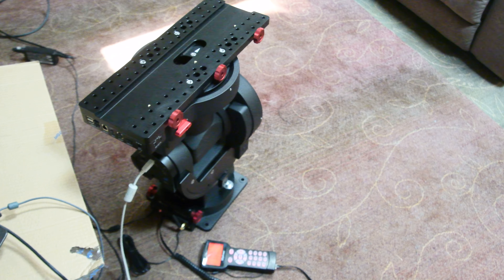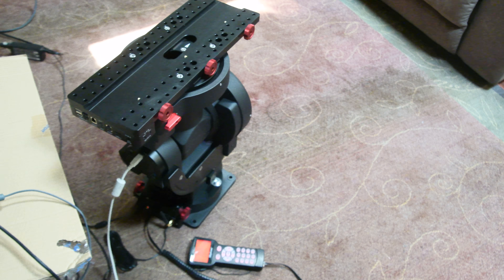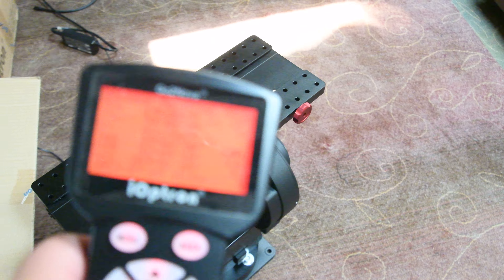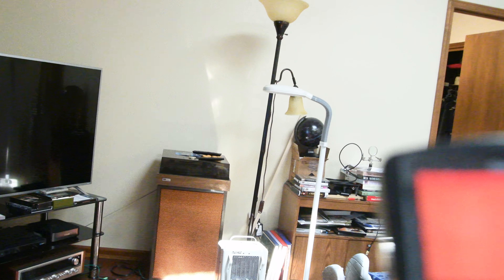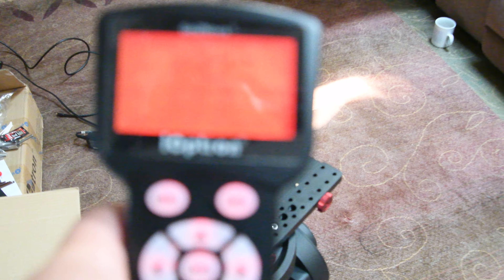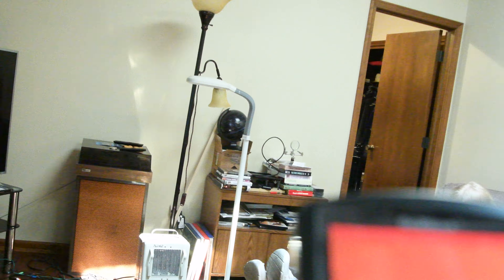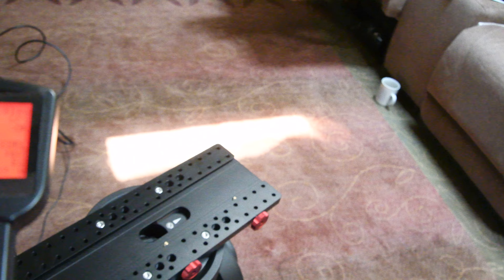Here's the iOptron CM120C2. Here's the hand controller. I can flip it up to the highest speed.